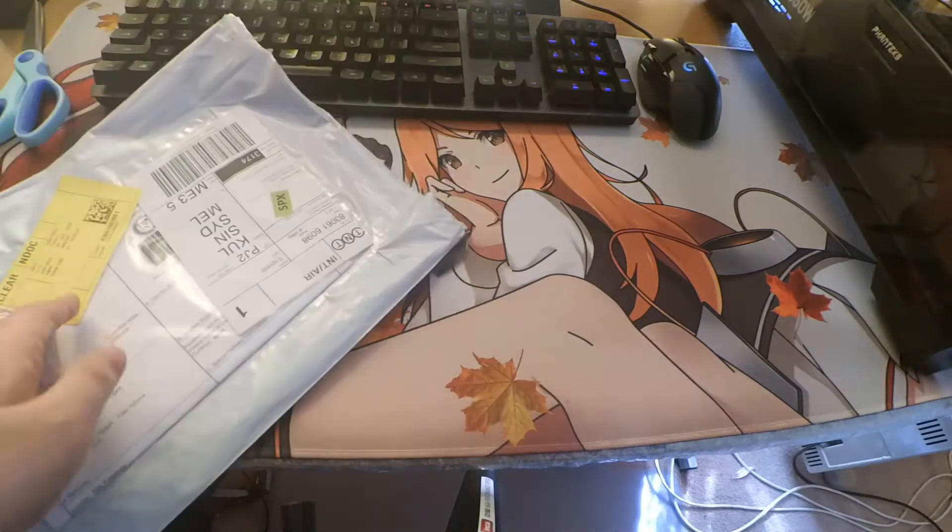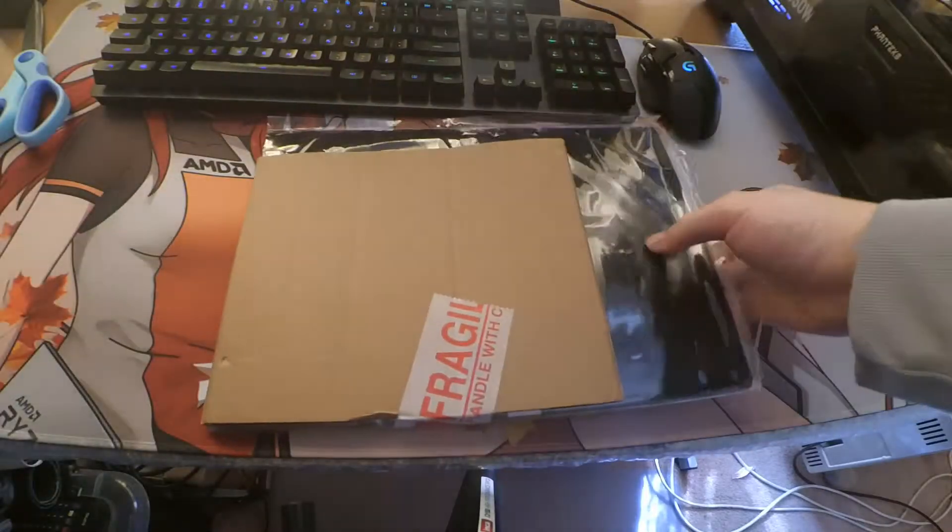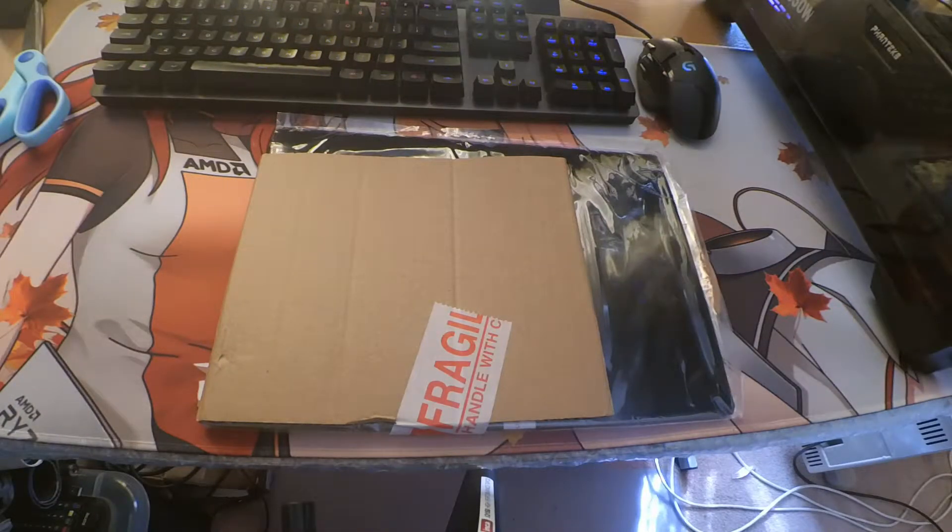Oh, this is a piece of cardboard. Gotcha — advertisement.